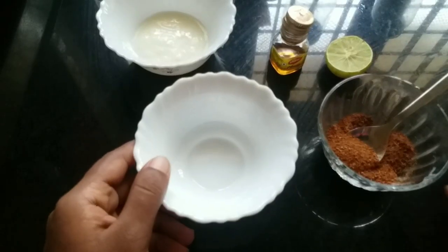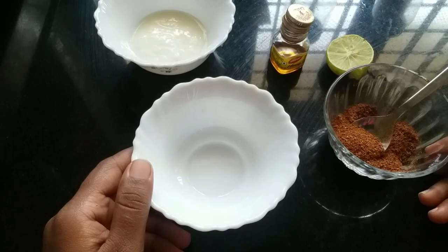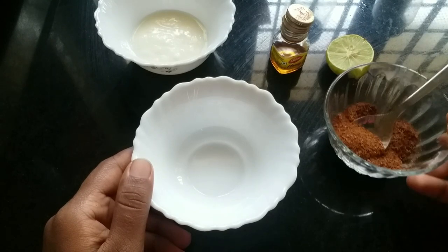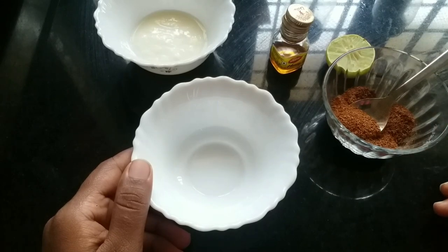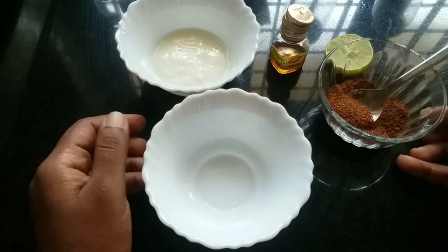Hello friends, welcome to our channel. I am here for a beauty tip. We are going to make a list of different things. We are going to make a nice face pack.